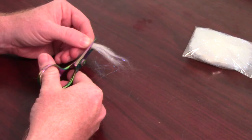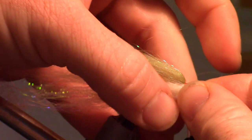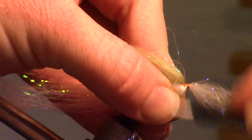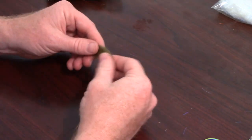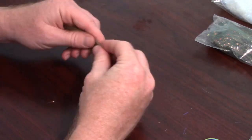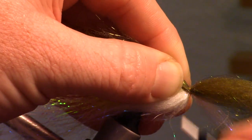Now prepare another half-length chunk of White and Pearl Flash Dubbing, but this time use about half the amount as the last time. Tie this in in the same way as the last White Dubbing. For the top dubbing, I use a color called Blue Wing Olive, which is a very dark olive color, and mix that in with Golden Peacock Starburst Dubbing. Tie this combo on top of the hook in the same way as the Pale Olive.